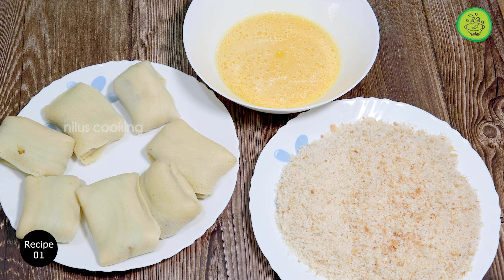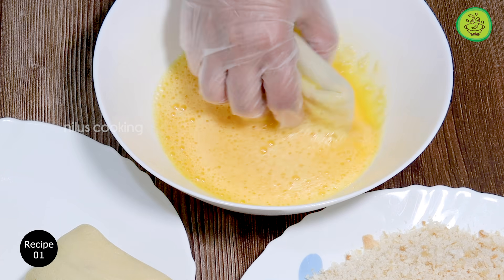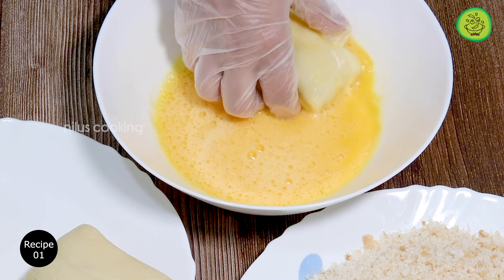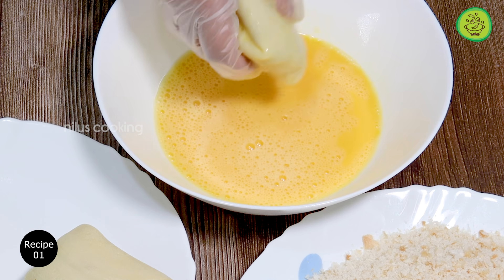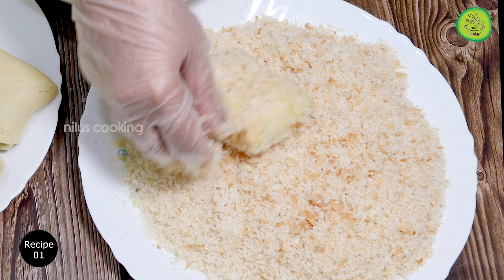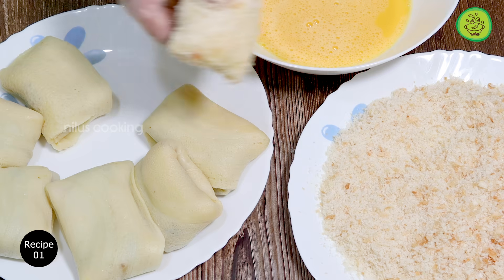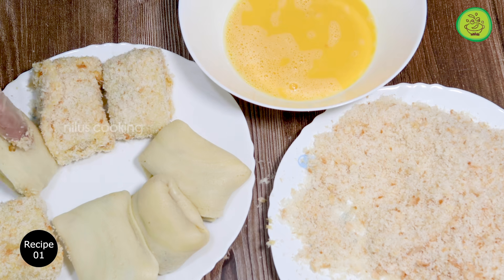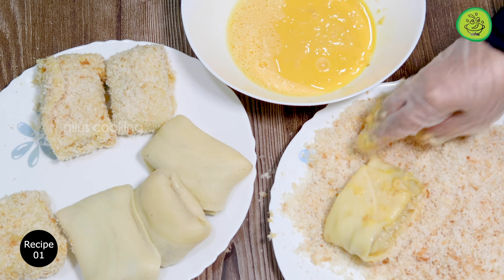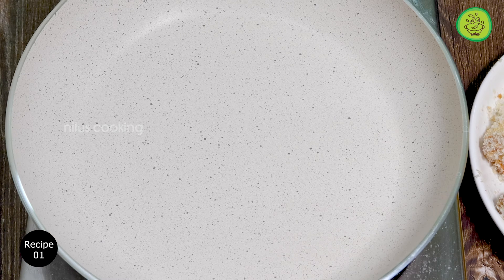I'm going to add a little bread in the bowl and add some breadcrumbs. Let's dip it in the egg, then dip it in the breadcrumbs, then dip it in the egg again.